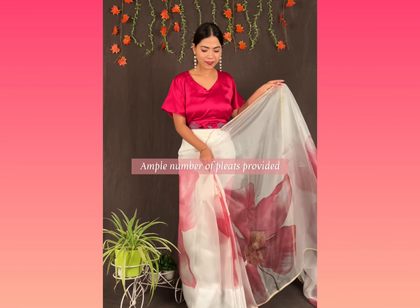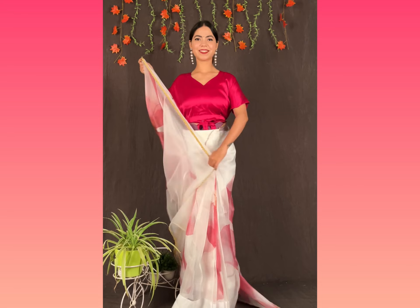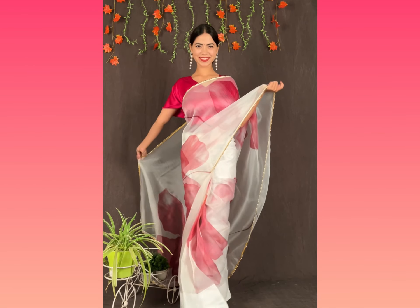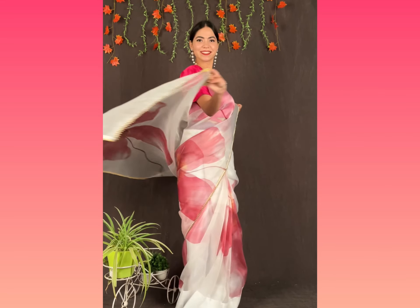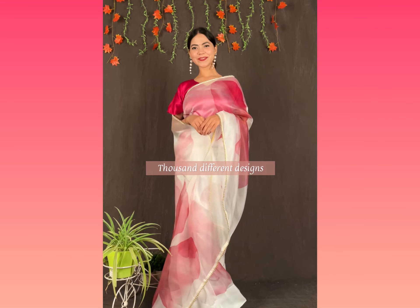Ample number of pleats provided for grace and beautiful silhouette. Take the pallu as you would for a normal saree and your perfect draped saree is ready. We offer more than 1000 different designs and variety.